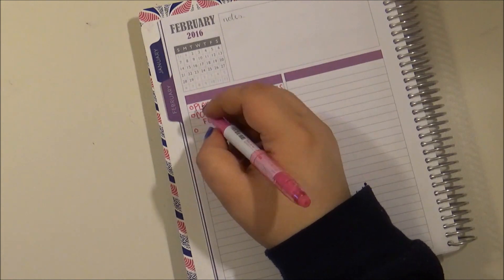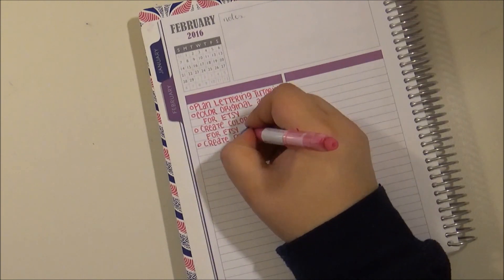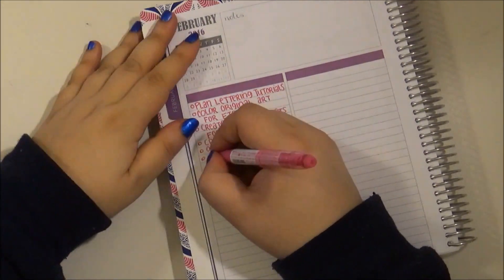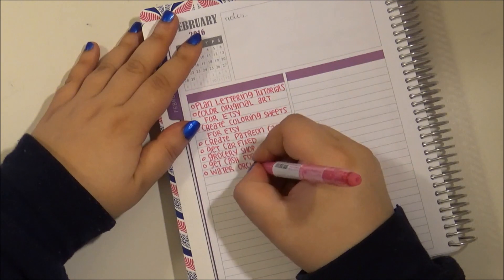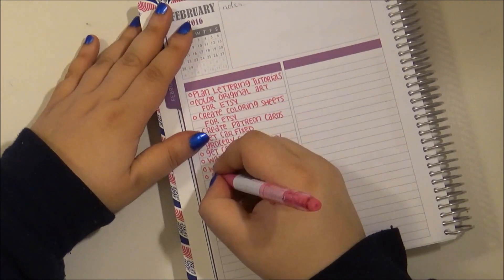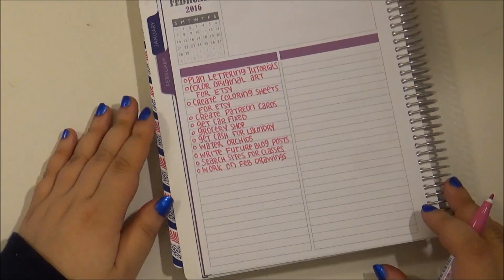On the left-hand side I just create my running to-do list for the week and I usually have post-it notes on here. I took them off before I started recording and I'm just building off of that post-it note and writing it permanently in my planner using my friction markers because they are easily erasable and I love them.